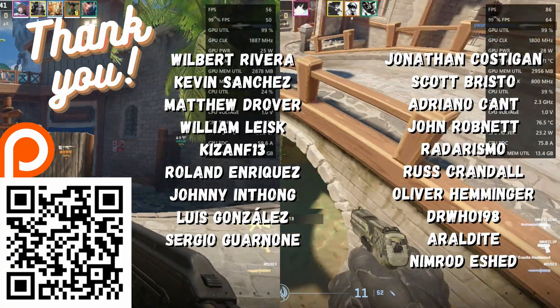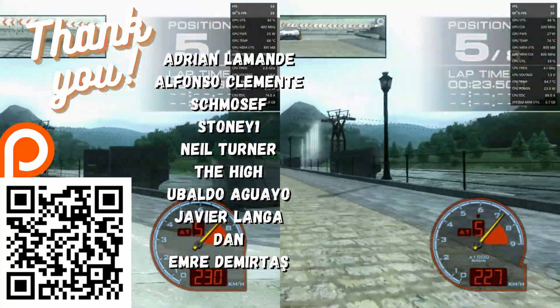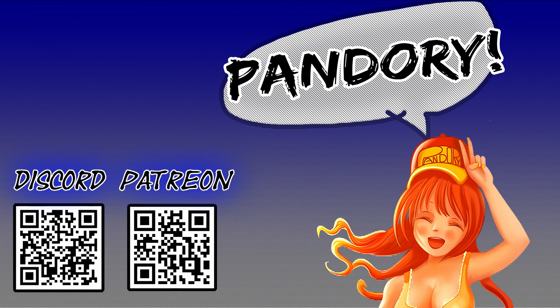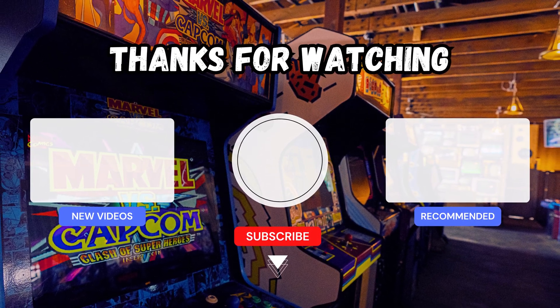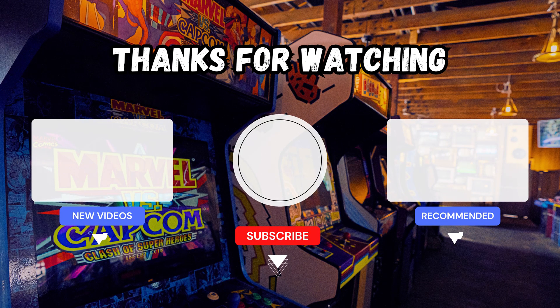A huge thank you to all those on our Patreon — these superheroes are helping us keep the lights on. If you want to help out, please consider joining up. Remember to like and subscribe, and we also have a Discord if you fancy a chat. This has been Amy Chicken of Team Pandory, and I'll catch you on the next one.